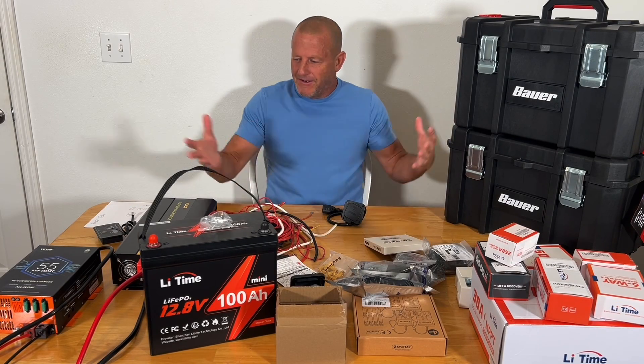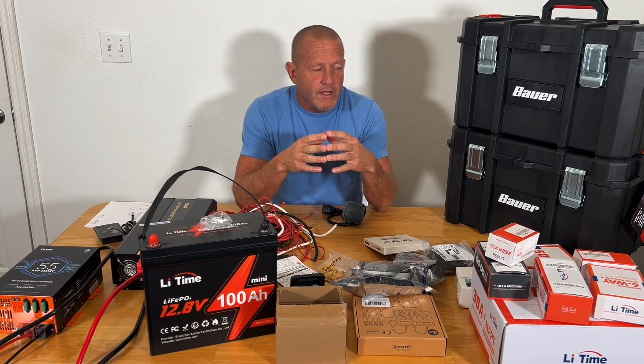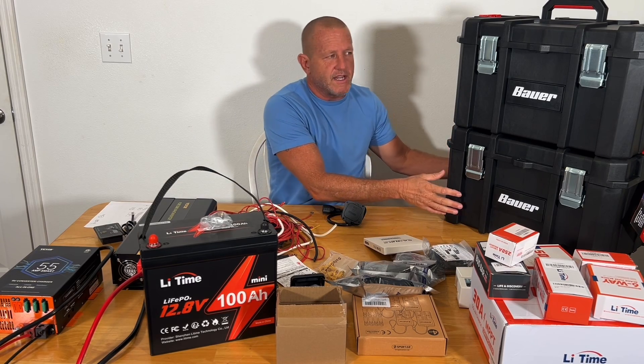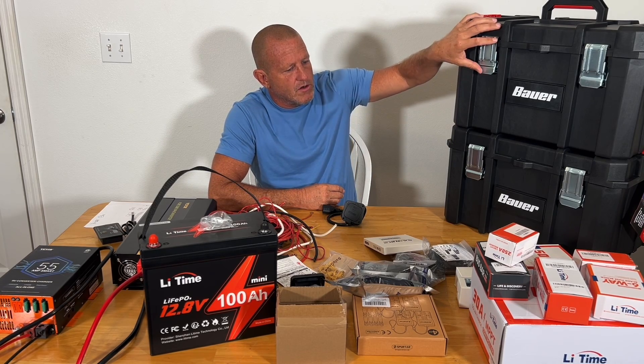Hey everybody, welcome back to Stone Broke Adventure. We've got a new project that we're starting. We're going to be building a two-component portable solar generator. One box is going to be the 12-volt section, and the other box is going to be the 120-volt with the inverter and the solar charger.